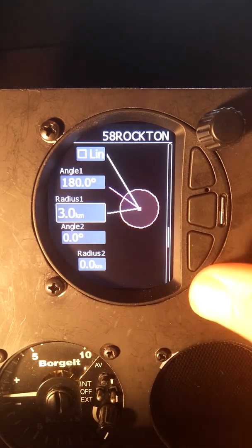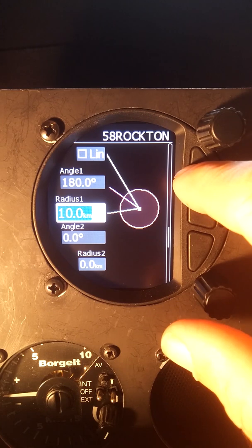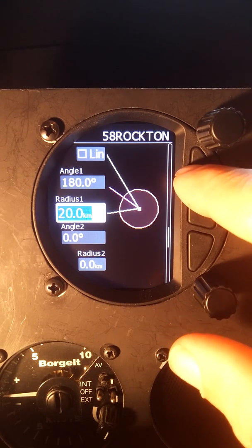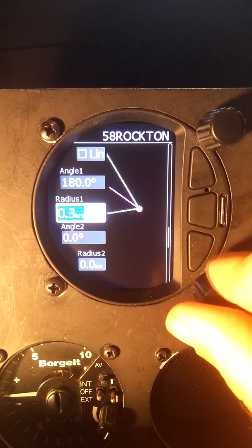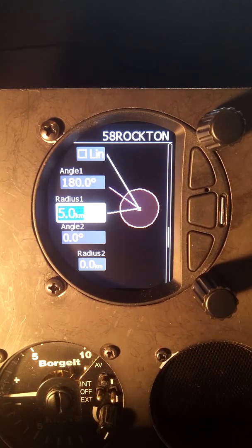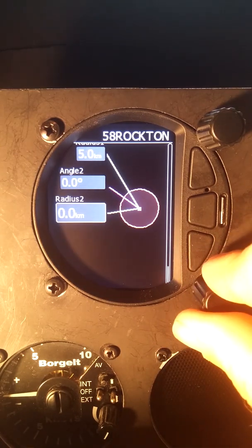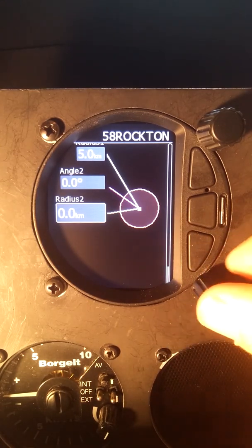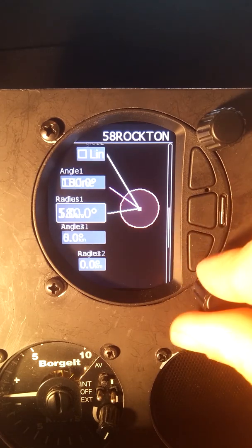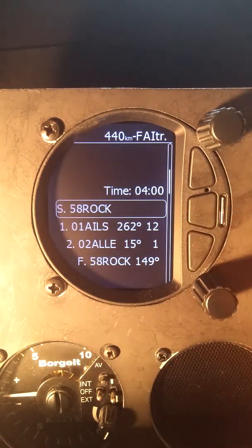The radius — I want to take this up to 5 kilometers. Pressing the top button gives me 10, 15, 20, and the lower one gives 0.1 increments. So I want this to be 5 kilometers angle. Press enter. We are done with this. There's no obvious exit from here, so we use the middle button to exit.